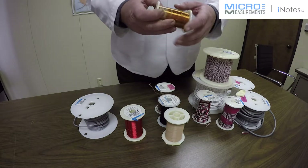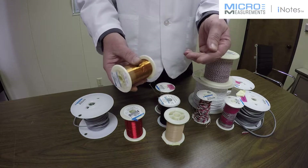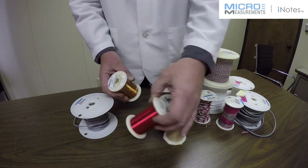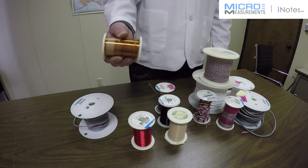Here's an example of a wire we have called 134 AWQ. This has polyimid insulation, as opposed to the polyurethane insulation on the other conductor. So this would be good up to about 600 degrees Fahrenheit.